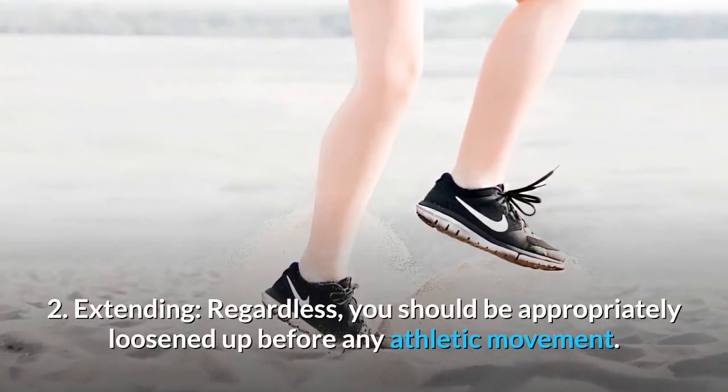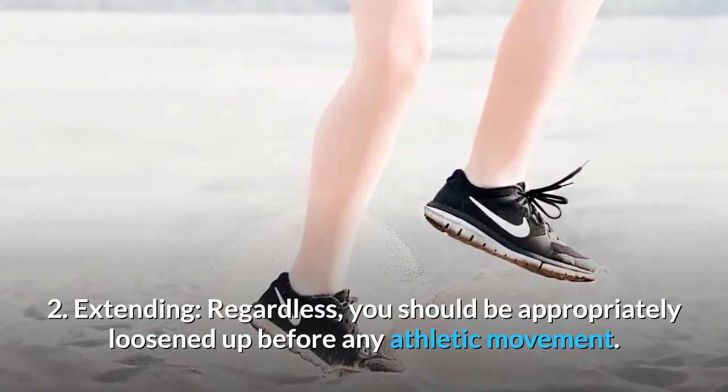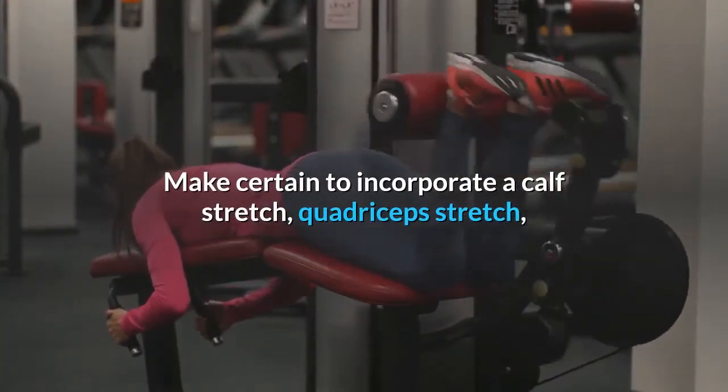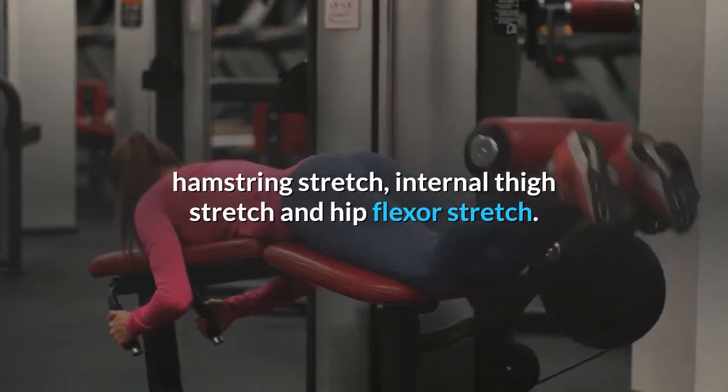Step 2 - Extending: Regardless, you should be appropriately loosened up before any athletic movement. Make certain to incorporate a calf stretch, quadriceps stretch, hamstring stretch, internal thigh stretch, and hip flexor stretch.